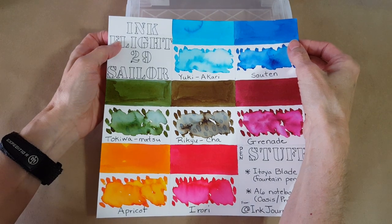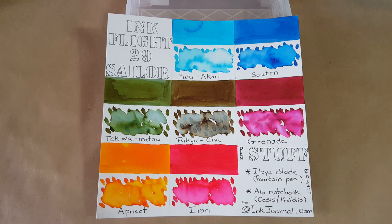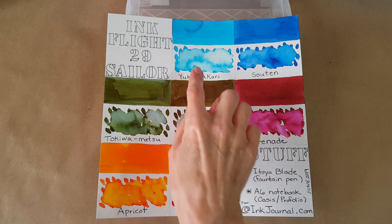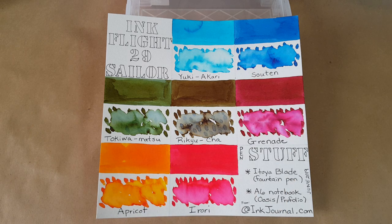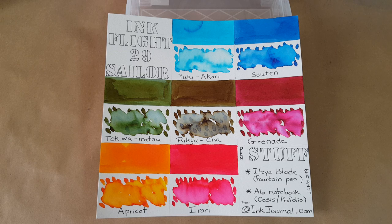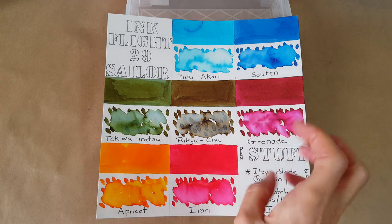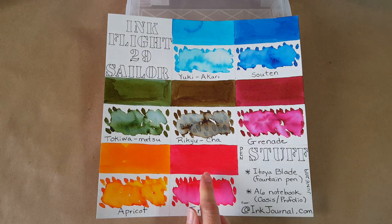The first seven days will be the Sailor inks from Ink Flight 29, which was June 2019. We've got all these beautiful colors — a light blue, another bright blue, a gorgeous green, then one I have extra of thanks to a pen friend who sent me another sample. Then Grenade, which is like a blasting red ink, Apricot, and a bright red I can't quite pronounce yet — I'll be looking into that.